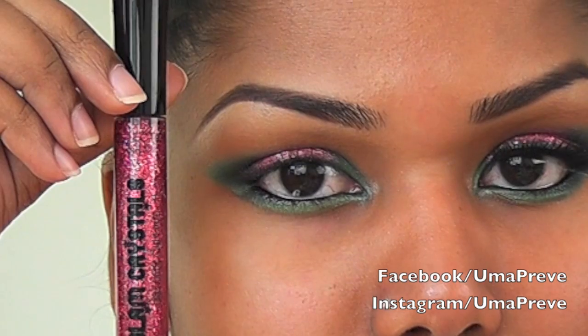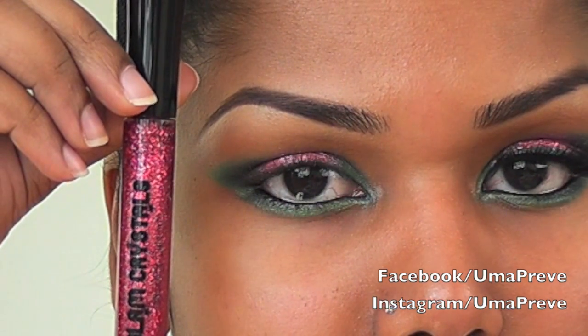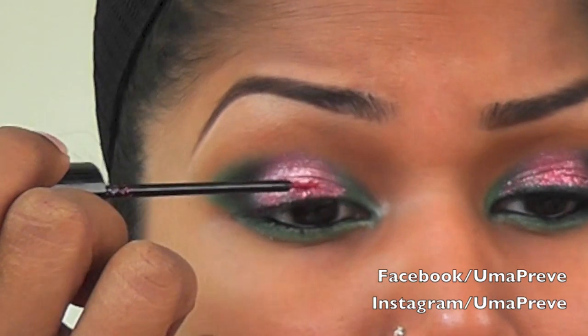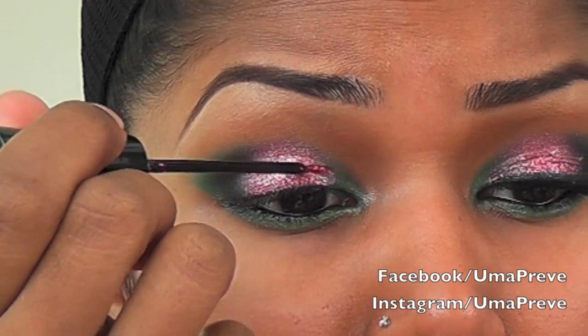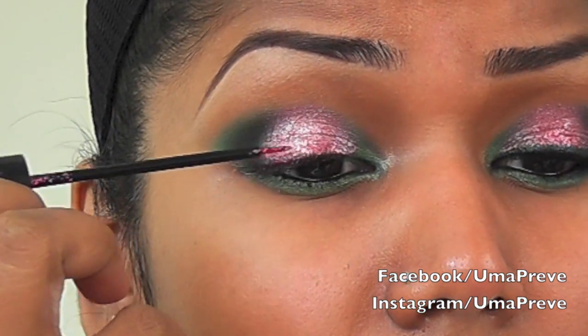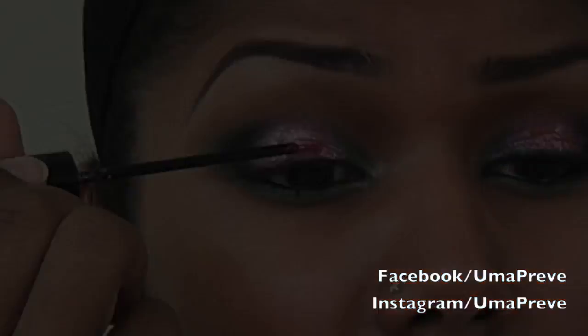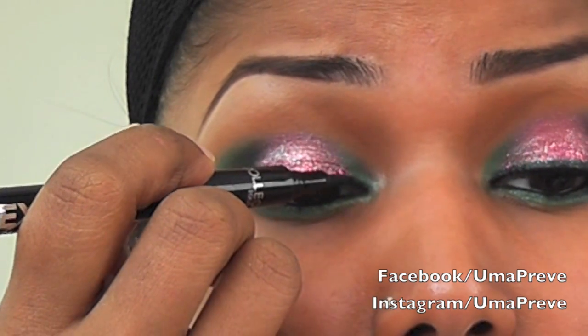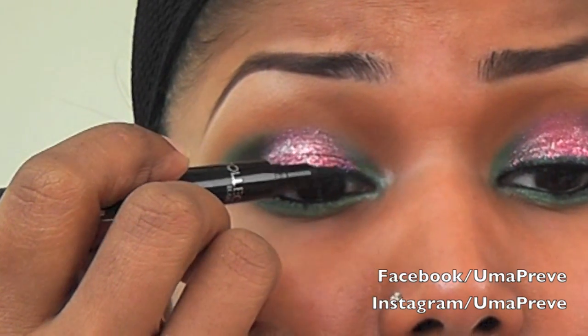Next I'm going to be applying some pink glitter onto the area where I have the pink eyeshadow, taking my time to apply this and making sure that I blend it with the green. Next I'm using a teal colored eyeliner and I'm going to be lining my upper lash line.